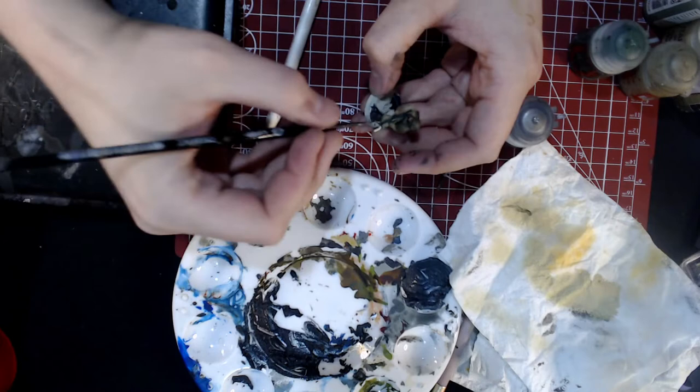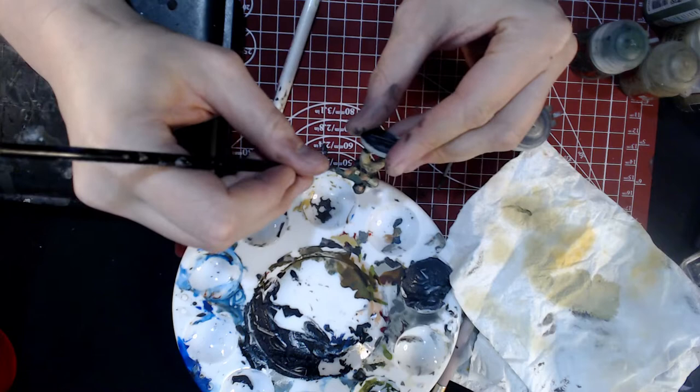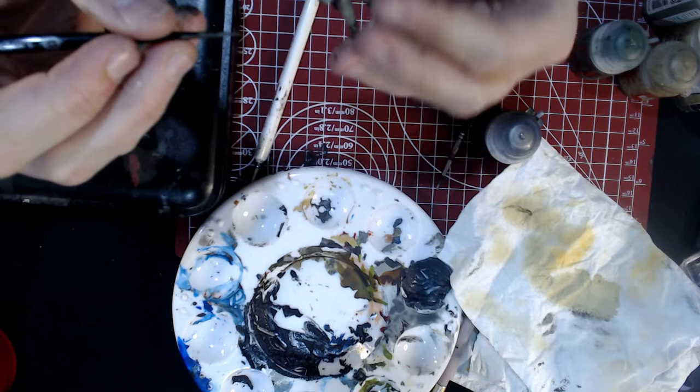On my palette I've got some Lead Belcher by Citadel, thinned down with just a little bit of water. I'm just going in and doing the metallic parts of the model. This will vary depending on how you've got your model built — if you've got a sergeant or an officer they might have more metallic stuff going on. Mainly just hitting the metal parts of the lasgun: the barrel and the charge pack.